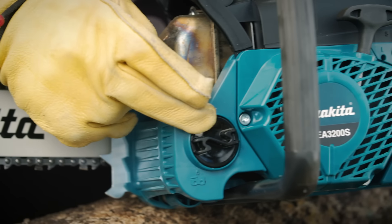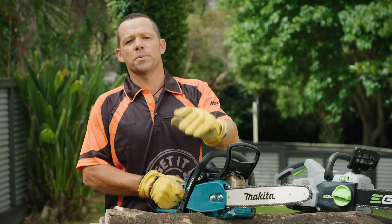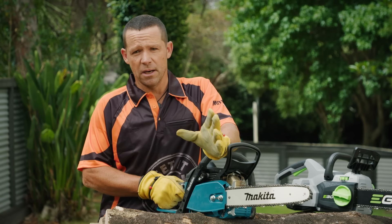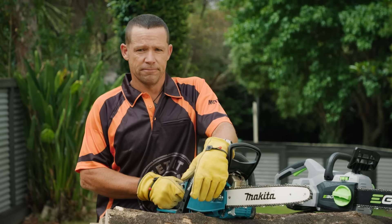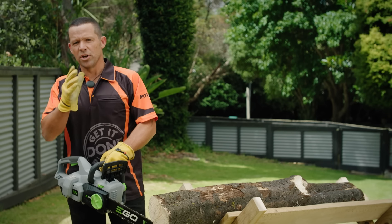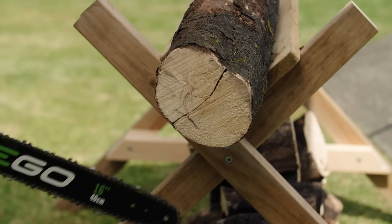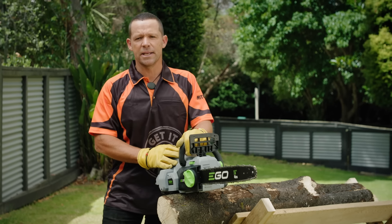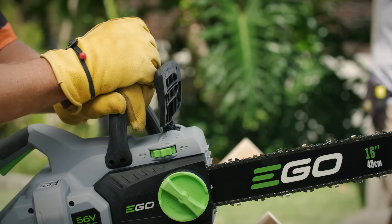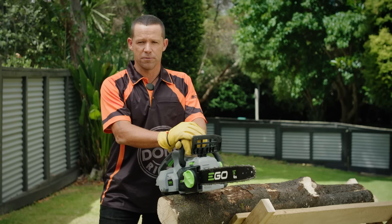Chain lubricant goes in here. Here's the chain brake, which stops the chain from spinning. You can push it forward to stop, and it'll also engage if the chainsaw kicks back when you use it. Kickback happens when the nose or upper tip of your chain comes into contact with your wood and throws the saw upward and backward towards you, which is pretty dangerous. This is where the chain brake is pretty handy — it'll automatically engage if the kickback is severe.